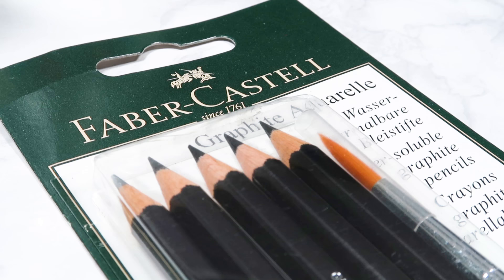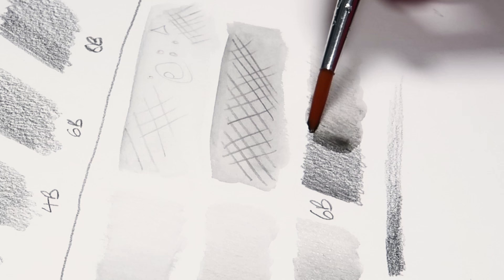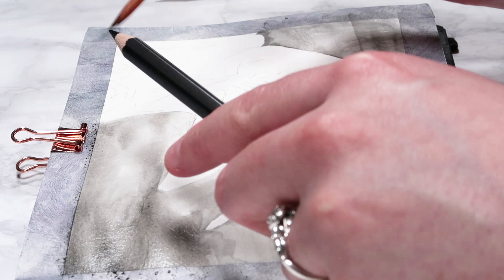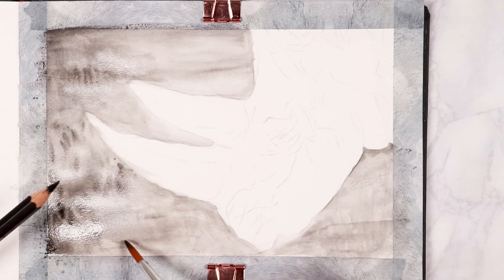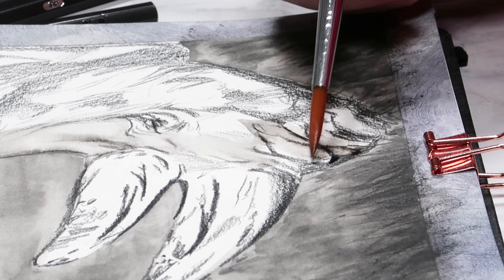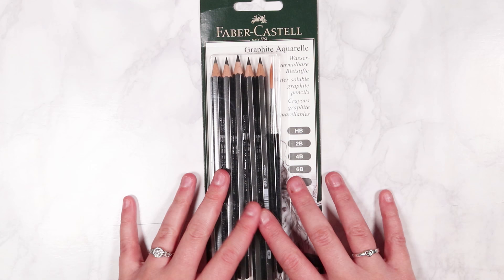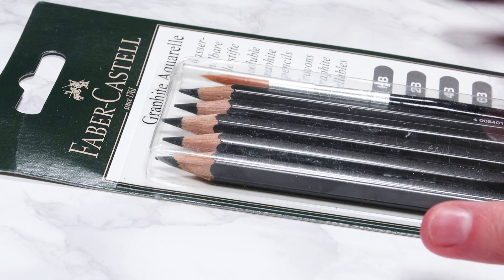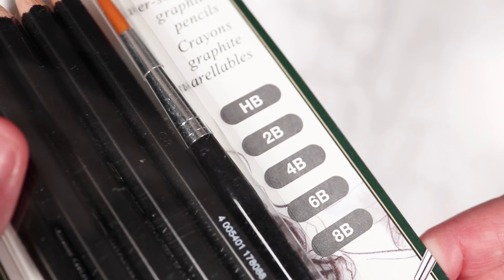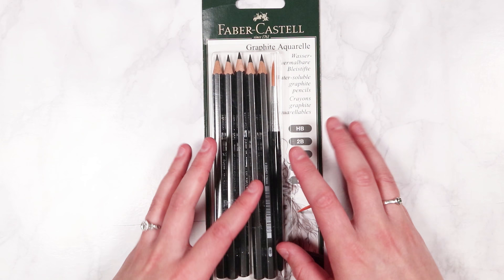Hey everybody, welcome back to my channel and to today's video. In this one we're going to be testing out water-soluble graphite pencils for the first time. I'm going to be swatching them and creating a piece of artwork using them to see how they perform. I'm really excited because basically they are graphite pencils that when you add water they kind of look like watercolors, and I love using watercolors so I'm very excited to see how these compare. I'm going to be using the Faber-Castell brand as I love this brand and use it a lot.